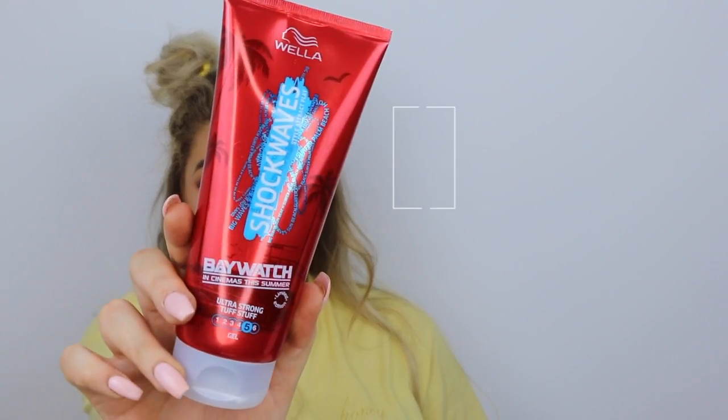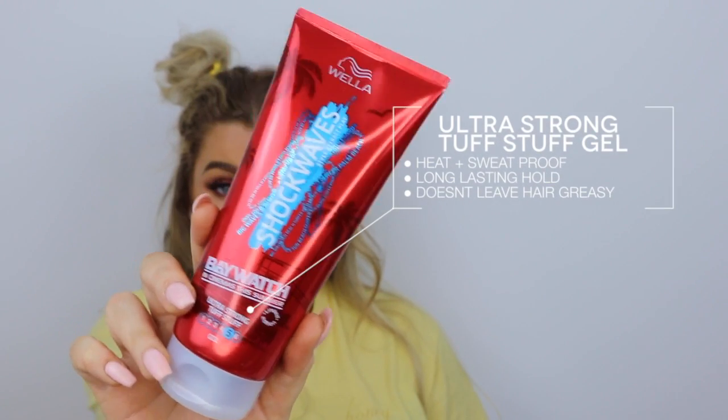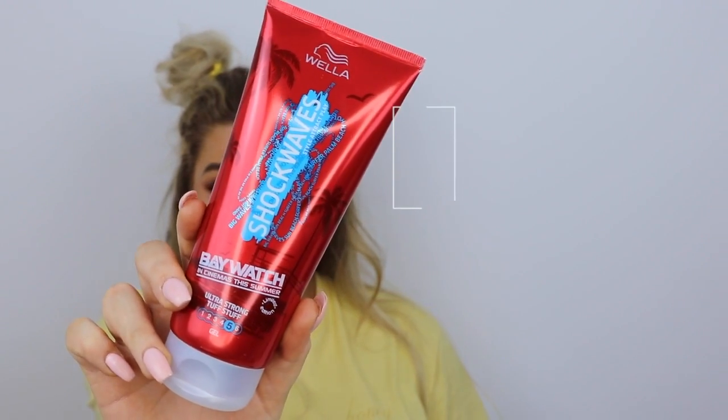I wanted these to look fun — hence the colored hair ties! But these baby hairs can't be staying there; I want them slicked back. So I'm using the ultra strong tough stuff gel, which holds everything in place and keeps it slick without a greasy finish. I take a pea-sized amount and press down all my little baby hairs and flyaways. If you suffer from that problem, especially in the heat, this is going to be the hero product for you. This is the finished hair look — so fun and easy for summer!